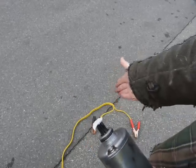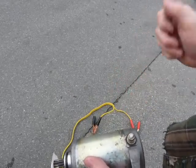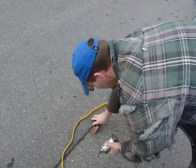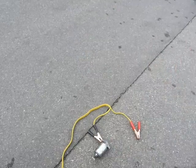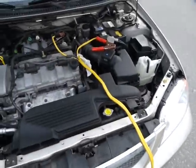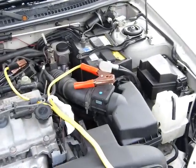Remove the starter motor, jumper cable, and the battery. My battery is mounted in the vehicle, so I'm going to use it as is.